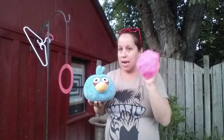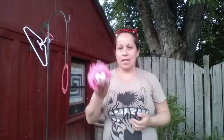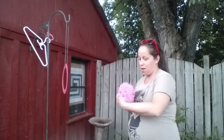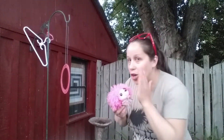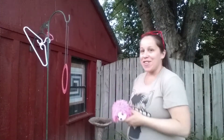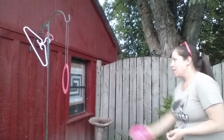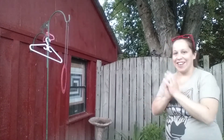I asked both of my friends, and Hedgehog decided it was her turn first. We're going to use the Hedgehog. Are you ready to fly? Do we want to wish her luck? Good luck! One, two, three — oh, I got it through the hanger! Awesome.